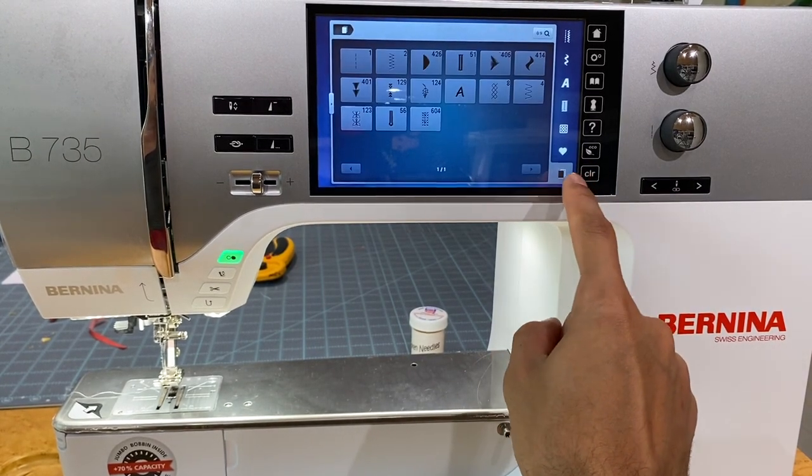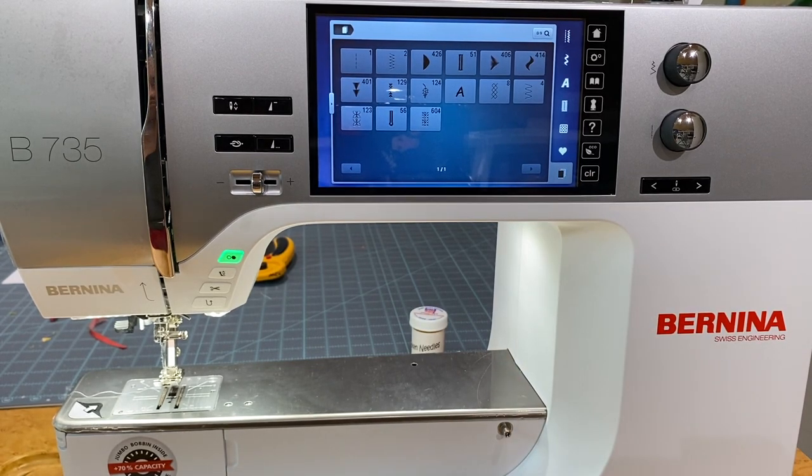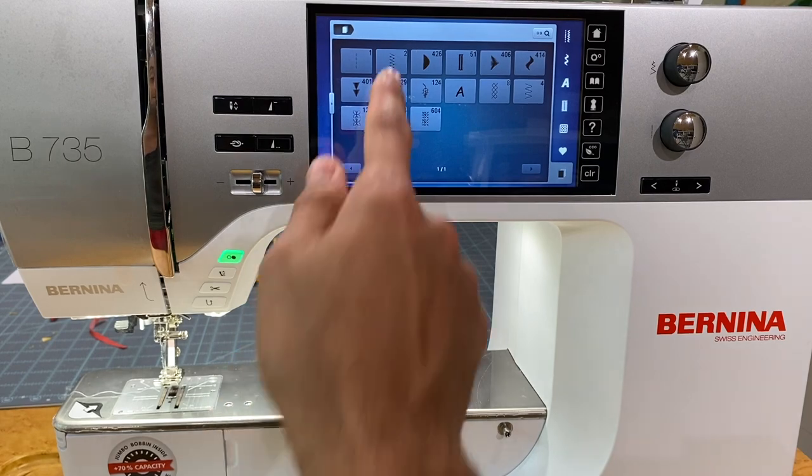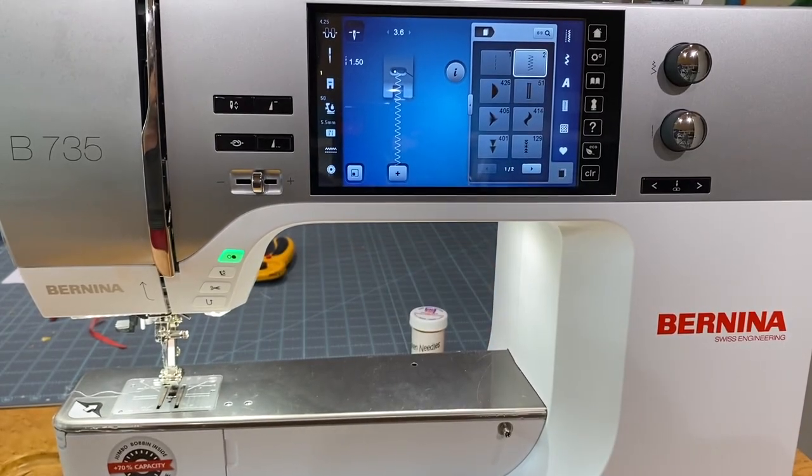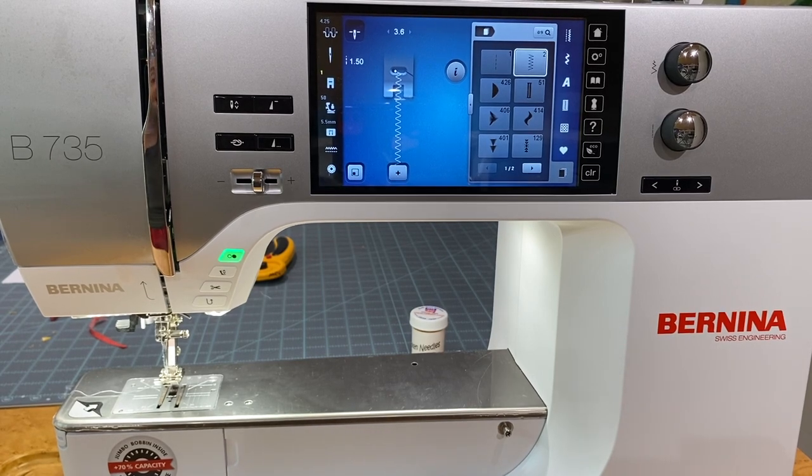One of my favorite features is the last 15 used stitches. This keeps track of the last 15 stitches that were actually stitched out — not just selected. The beauty is it also remembers how you used them: if you made a stitch wider, changed the needle position, or adjusted tension, all of that is saved automatically. So if you're working on a project and forget to manually save a stitch setting, it's already there.